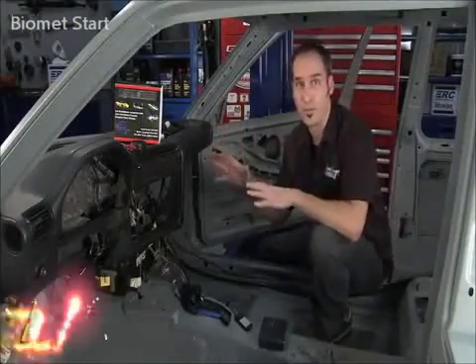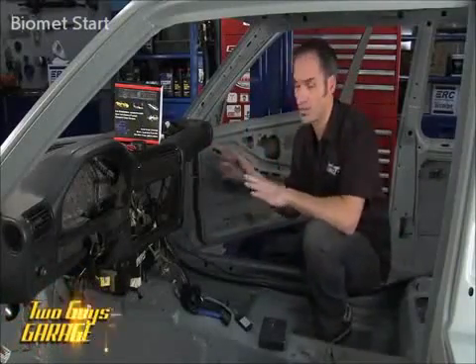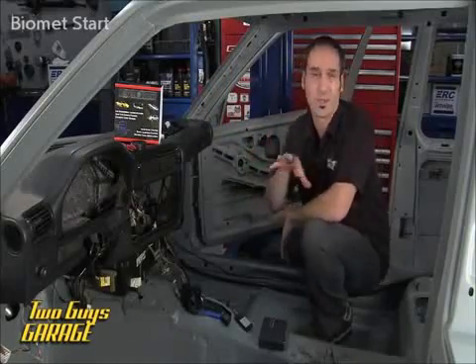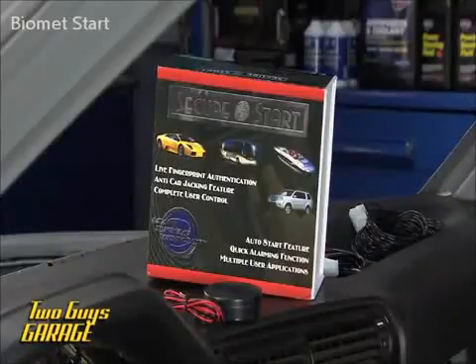We're going to leapfrog into the future for a minute. We've got an alarm system going on in this car that's just totally beyond anything I've seen so far. This is like Total Recall kind of stuff. This is from Biometrics RS — it's their secure fingerprint start.